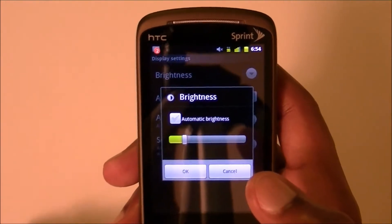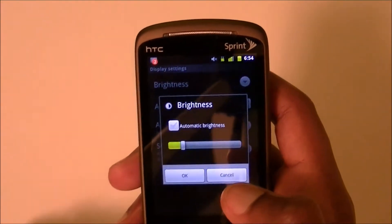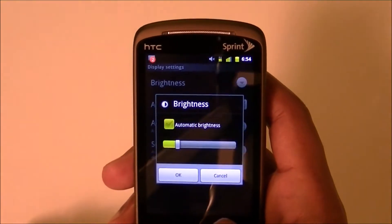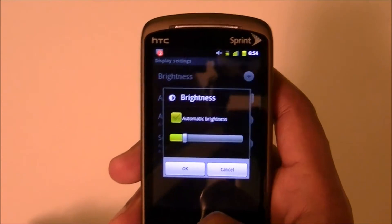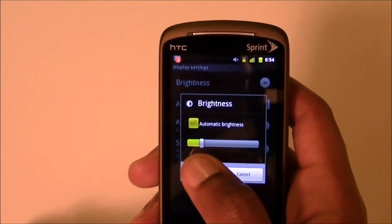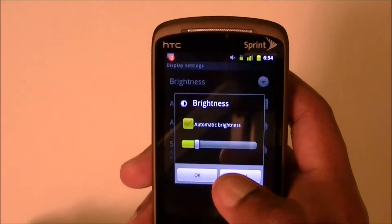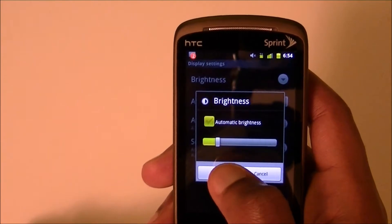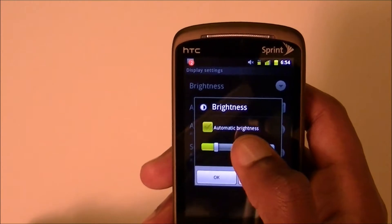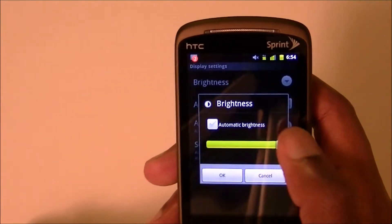One reason I tell you to turn auto-brightness off is because, let's say you're at work — work is a well-lit place — but if you have auto-brightness on, it's making your screen always bright because of the light above you shining on it. It does the opposite of what you want. I recommend about 20 to 30 percent brightness. After a while you won't notice — it's not a big change and you can always turn it up.